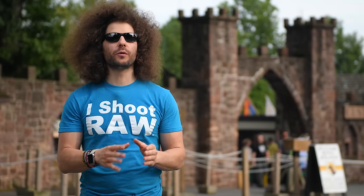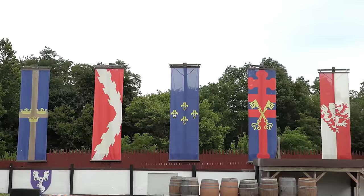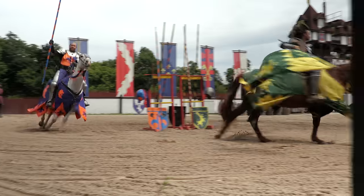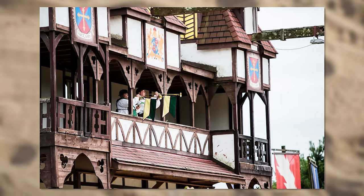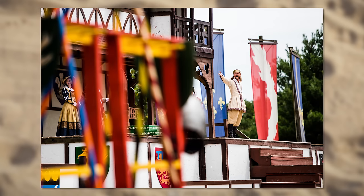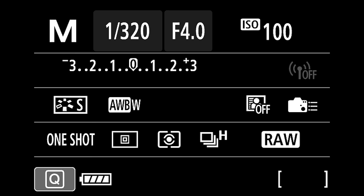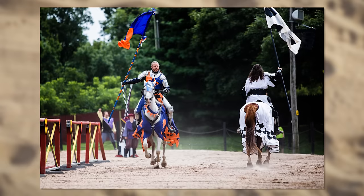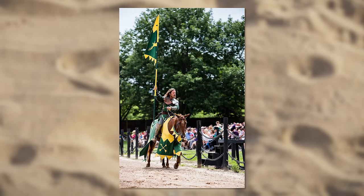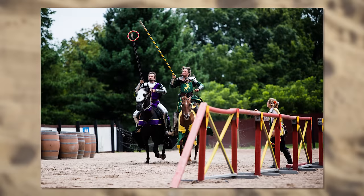One of the things I was most looking forward to was shooting the joust. One limitation: this camera maxes out at 1/4000th of a second for shutter speed — same as the original Canon 6D — while the 5D Mark IV can reach 1/8000th. It's really not a deal breaker. You just need to pay attention to where your shutter speed is in relation to your ISO and aperture.